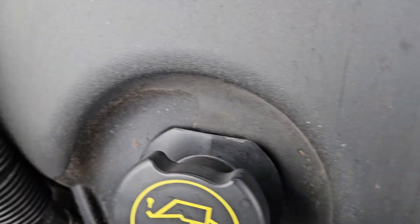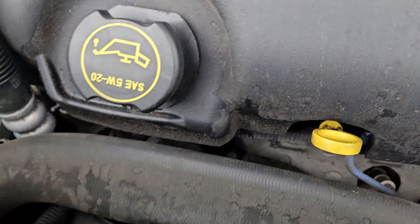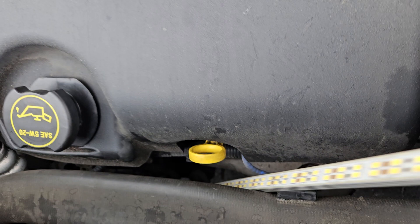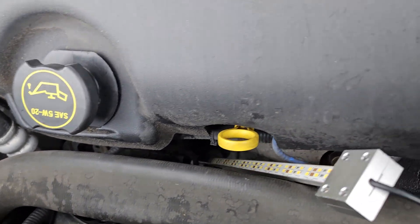I need to see what amperage alternator is in this Explorer, because there's a choice of three before I can buy any parts. I'm going to take this light and stick it down in front of the radiator to come out behind the alternator.